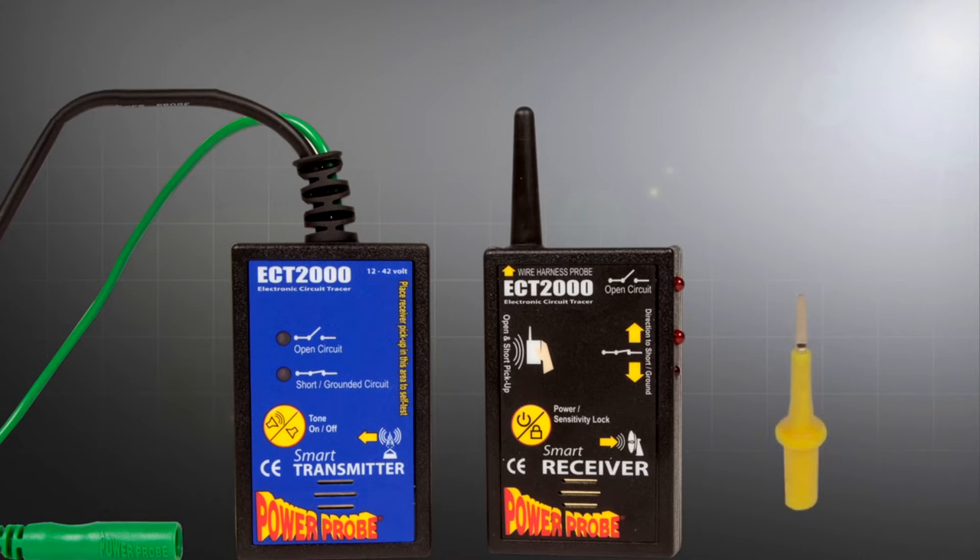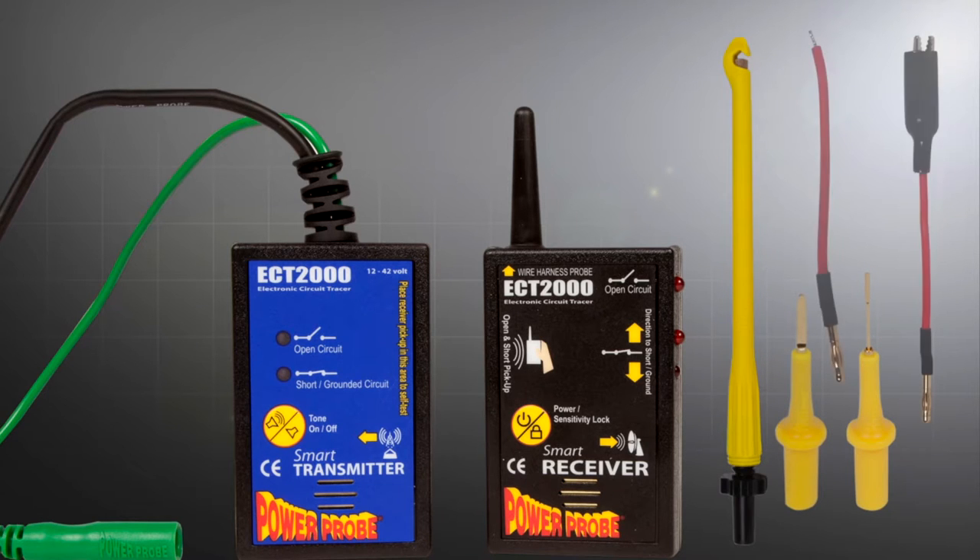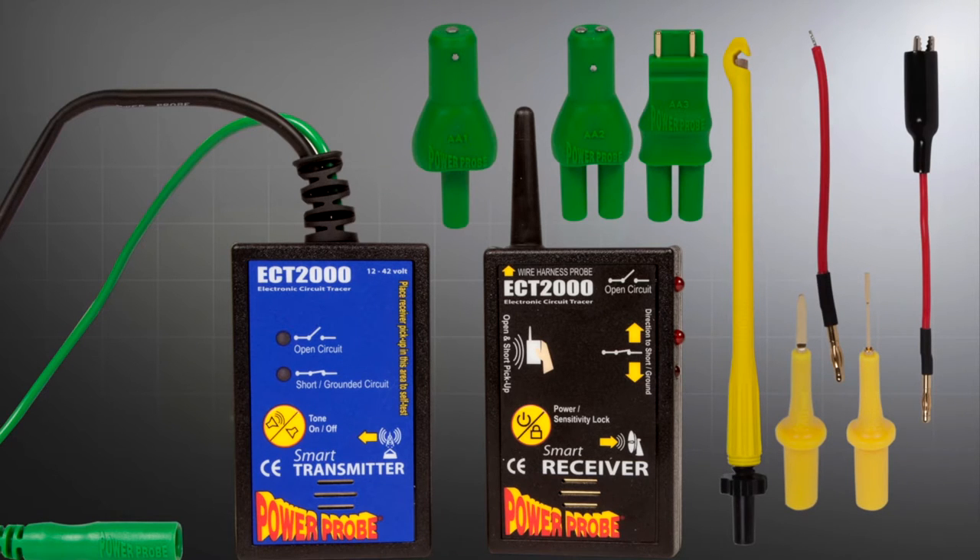This kit includes a transmitter and receiver, blade probe, back probe, piercing probe, universal adapters, and three bulb socket adapters.